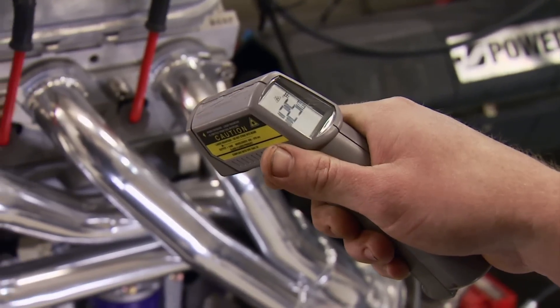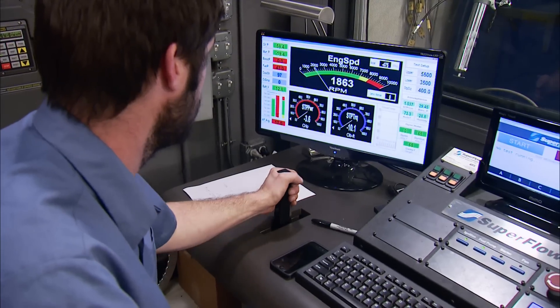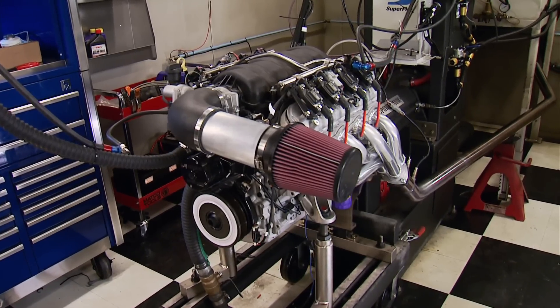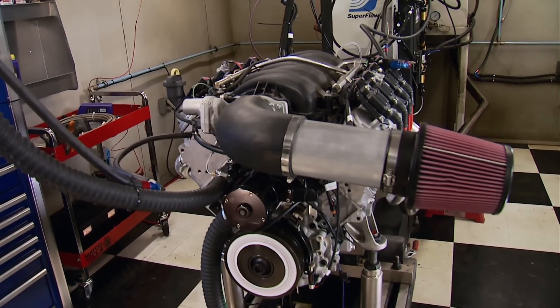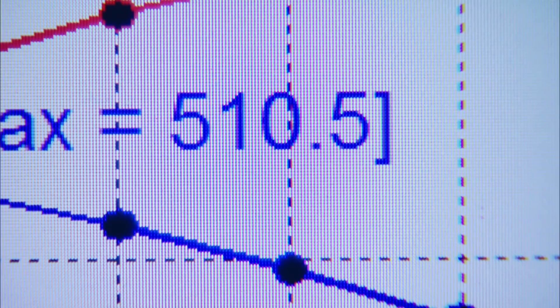We swapped the DRET oiling system for a wet sump to make this LS7 a more swap-friendly engine. With good oil pressure and the engine up to temperature, we're making a few baseline dyno runs. First pull shows 493–491 horsepower — pretty par for a brand-new set of rings. Our baseline is 542 horsepower and 510 pound-feet of torque.